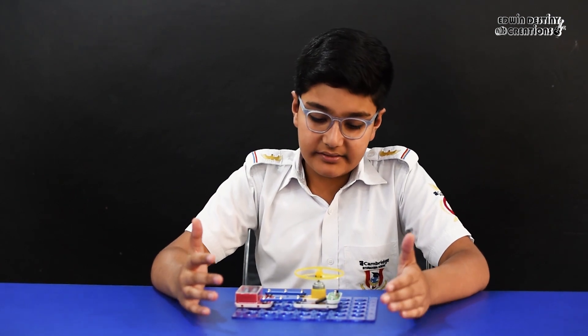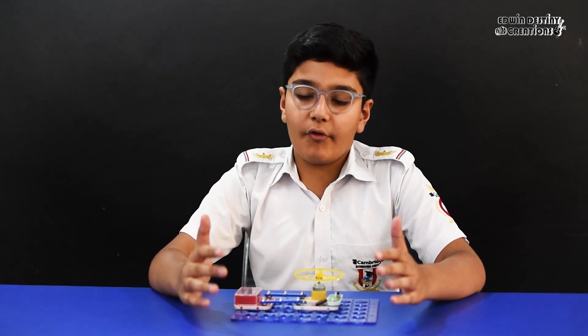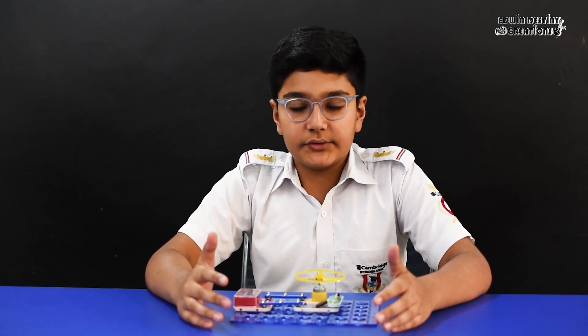In electronics, a circuit is a circular path through which electricity flows. It consists of a conductor, a current source, and a load.